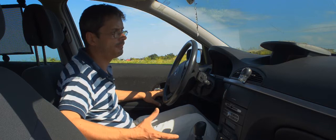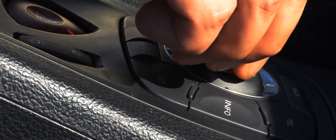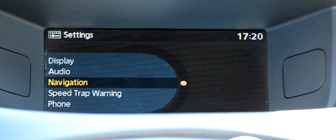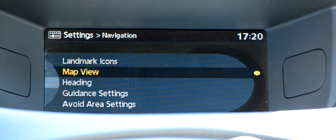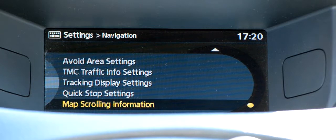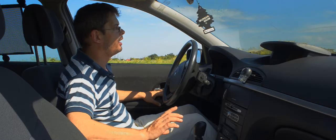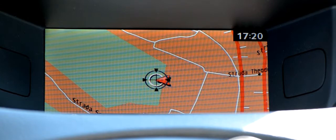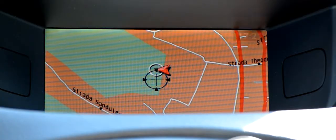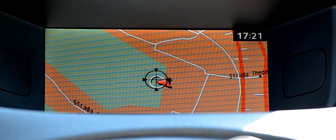How do we do it? First, we press SET, and rotating the joystick clockwise we go down in the menu until we get to Navigation. We press the joystick and go down until we get to 'Adjust Current Location.' We press again. Now we will have a cross on the screen that shows your position, or what your car thinks your position is. Moving the joystick forward, backward, left, or right, you can adjust the position.